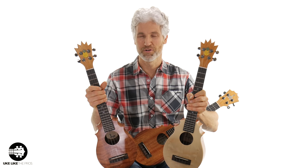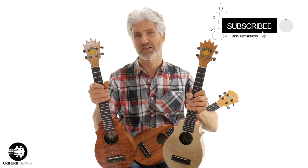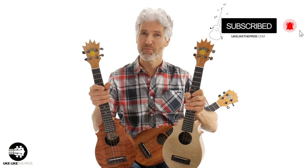Hi, I'm Terry. Welcome to You Look Like The Pros. If you haven't done so already, subscribe to the channel and make sure you hit that bell notification so you can be alerted every time I load a new video, a tutorial, or a review.